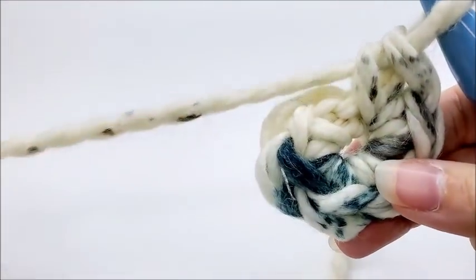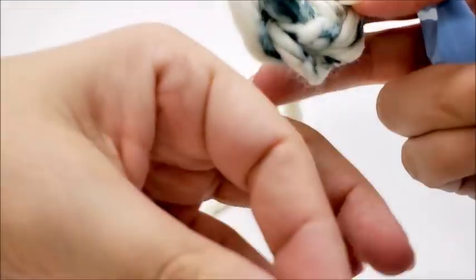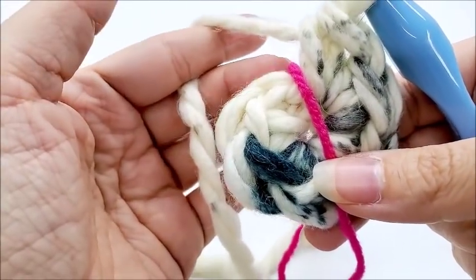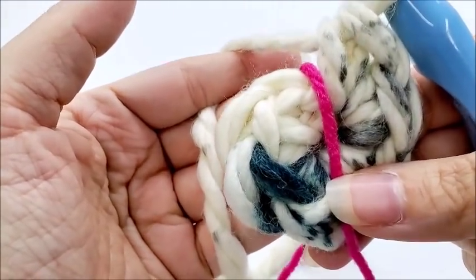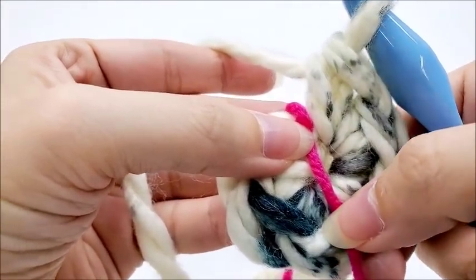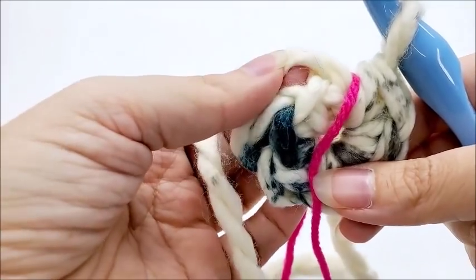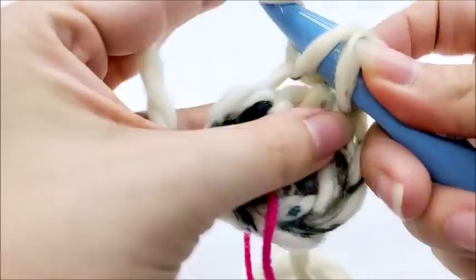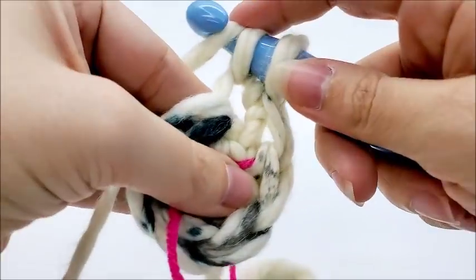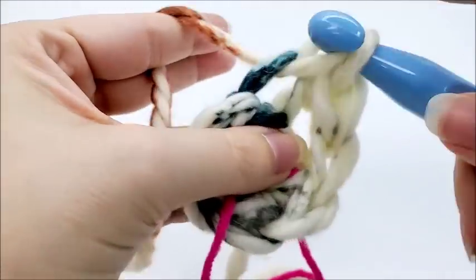Now we're going to work in a continual round again so there's no visible seam. Place your stitch marker where you just ended. At the end of round one you should have six single crochets. We're going to be working in back loops only for the entire hat, just like we did for the cowl. Count back six stitches — we don't want to go into the chain one. Work in the back loop only of your first single crochet and work two single crochets into that stitch. For round two we put two single crochets into every stitch back loop only, all the way around.